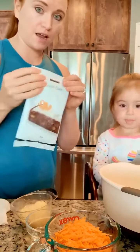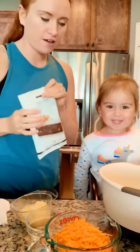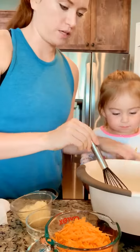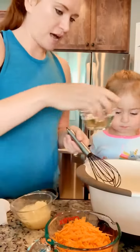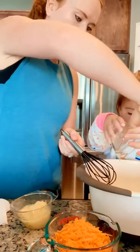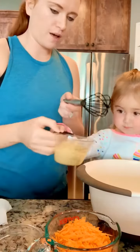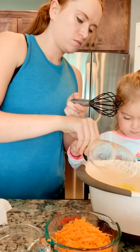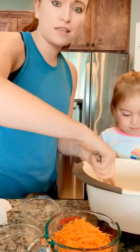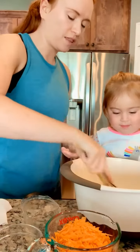Lily, what are we making today? Carrot cake. All right, so we already have our eggs. Lily whisked it really nicely and now we're going to add some oil. We did coconut oil and some crushed pineapple. Good job, and then we're gonna whisk that all together like that.